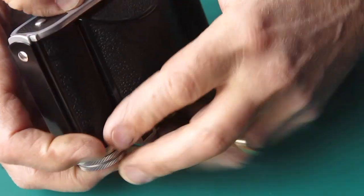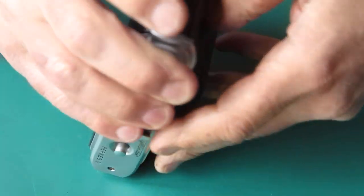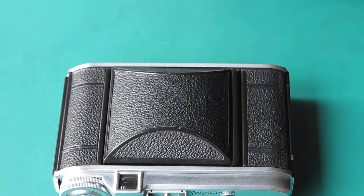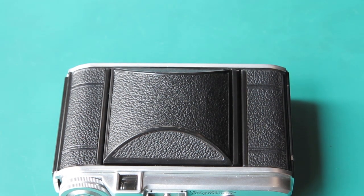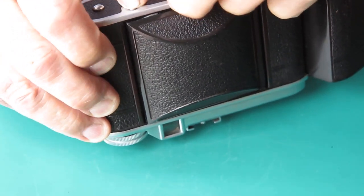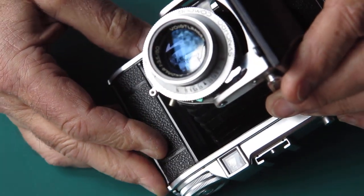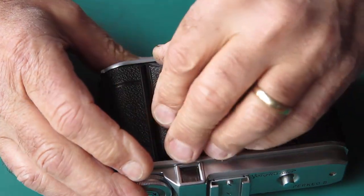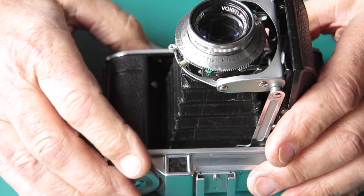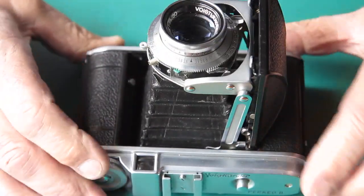The front doesn't want to open - it's not exactly springing open. A spudger might be called for. Before I start digging and poking at it, let's try pushing it out from the back. I suspect the front had just been pushed in too far, possibly bound too tight in the packaging. Certainly springs open well enough now.